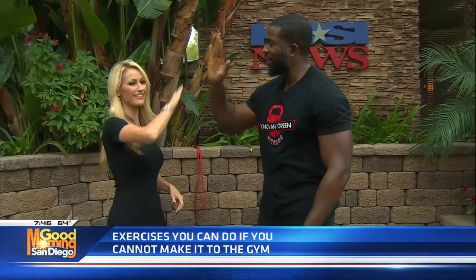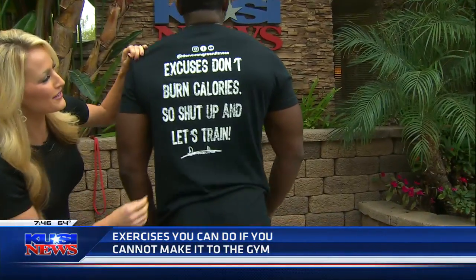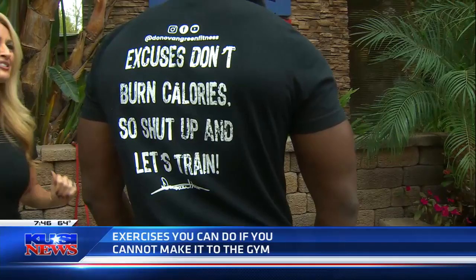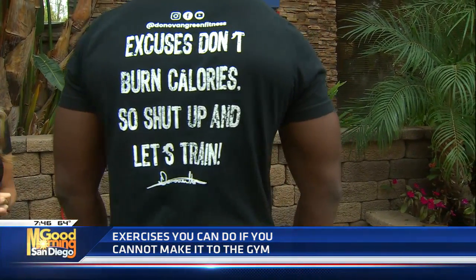Turn around so everybody can see the shirt — 'Excuses don't burn calories.' Donovan Green, thank you for motivating us and pumping us up this morning. Hopefully we can all have muscles that look like yours. Let's get it!